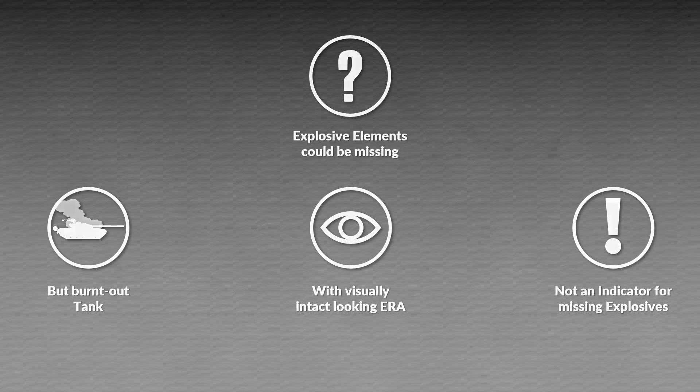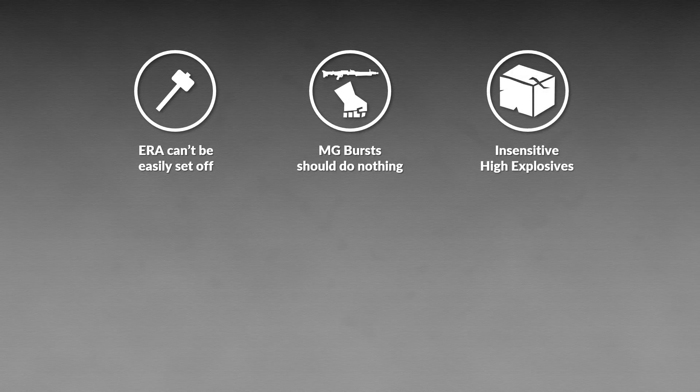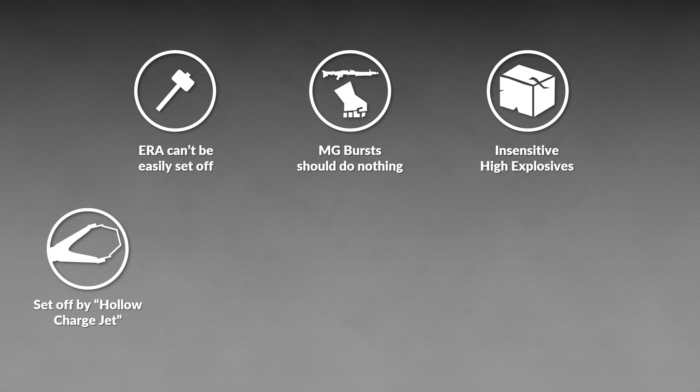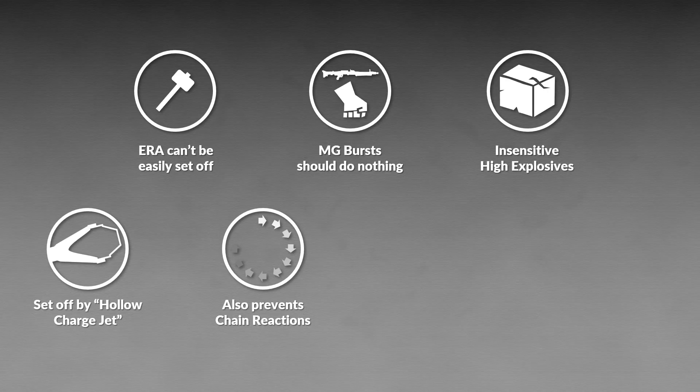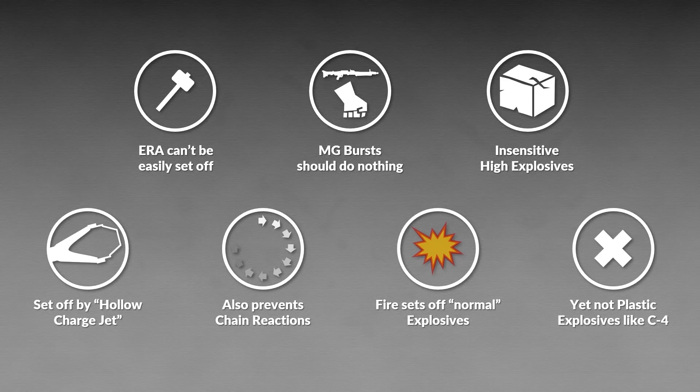To summarize: general explosive reactive armor is designed so that it cannot be easily set off — you don't want a machine gun burst or a hand grenade stripping your tank of its defenses. This is achieved by using rather insensitive high explosives that are nevertheless set off by the force of a hollow charge jet. This also generally helps against chain reactions when a block is set off as intended. Although we generally assume that fire sets off explosives, this is not always the case — for instance, C4 plastic explosive cannot be set off by burning.